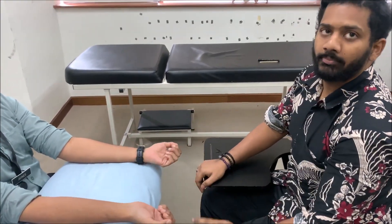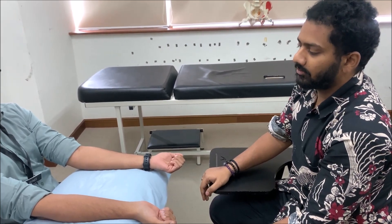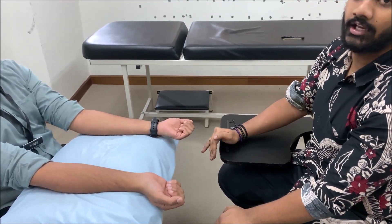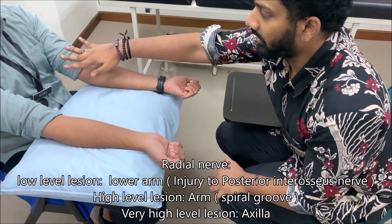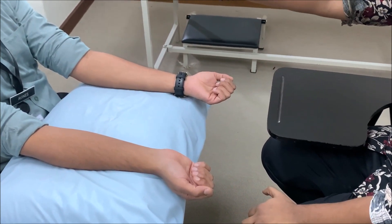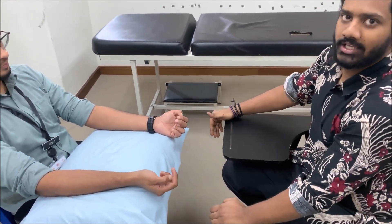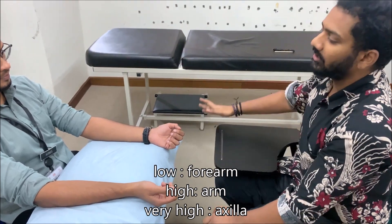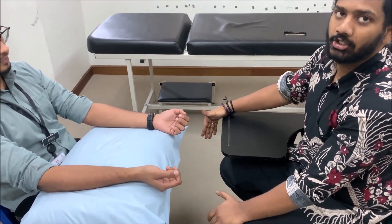If the lateral compartment — the ECRB, ECRL, and brachioradialis, the mobile wad muscles — is atrophied, this can only happen in high-level or very high-level lesions. In radial nerve injury, high-level lesions refer to those occurring above the elbow at the humeral level. Very high-level lesions indicate pathology at the shoulder or axilla level. We will classify as low-level, high-level, and very high-level lesions.